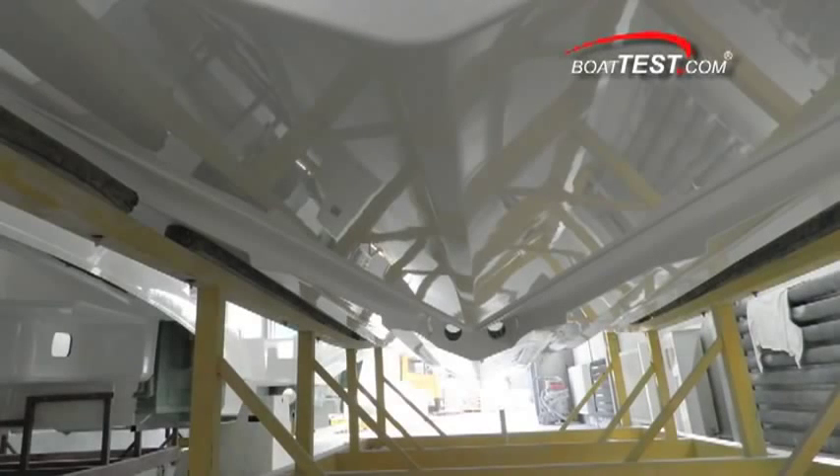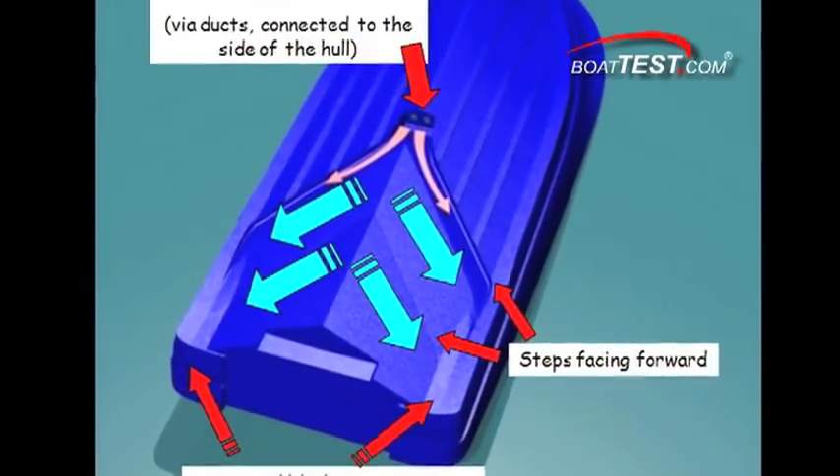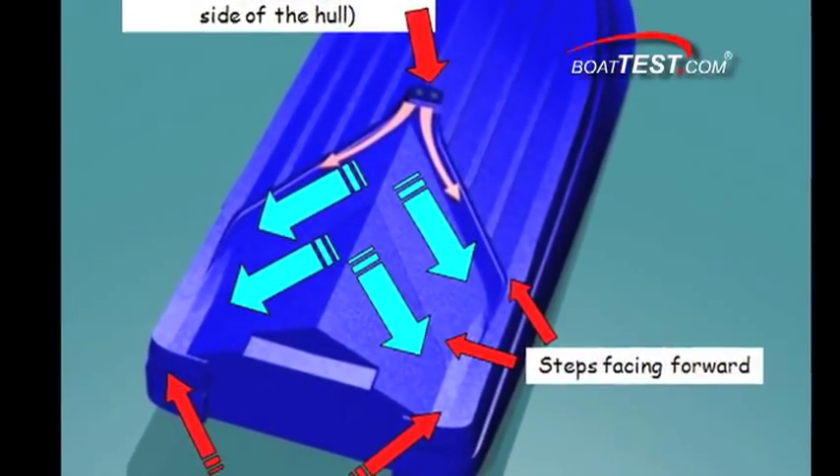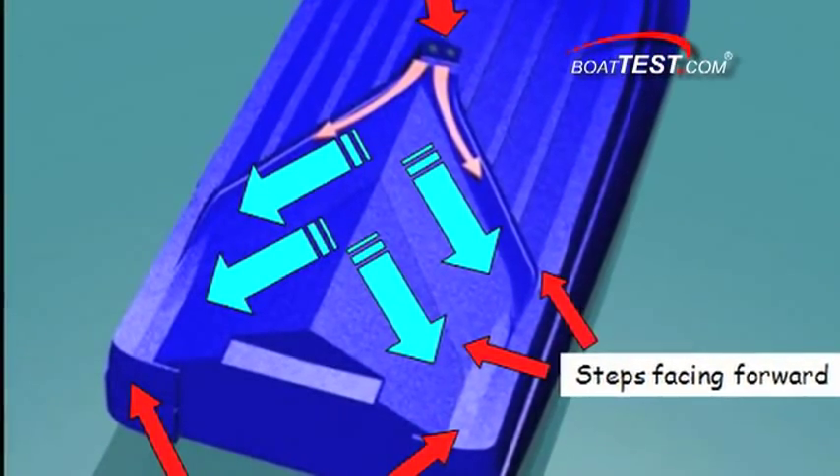You can see the air channels in this photo of a hull fresh out of the mold. Here you can see just how the ducted air flows under the hull while most of the hull remains in contact with the surface, including the chines — and remember, chines provide stability in turns.